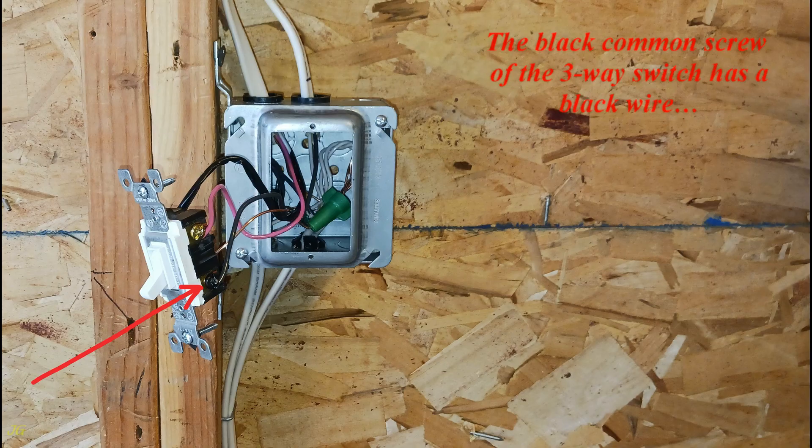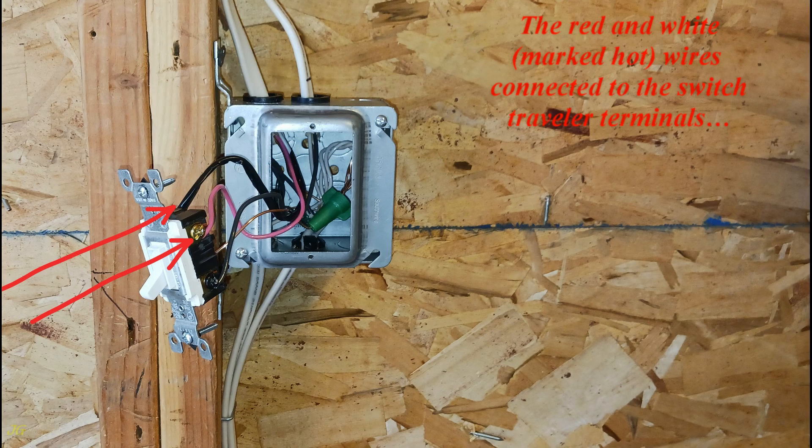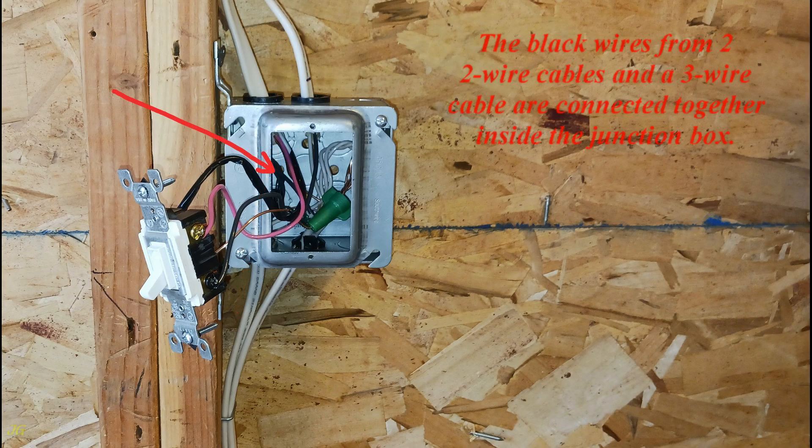The black common screw of the three-way switch has a black wire from one of the two-wire cables connected to it. The red and white marked-hot wires connected to the switch traveler terminals come from a three-wire cable. The black wires from two two-wire cables and the three-wire cable are connected together inside the junction box.